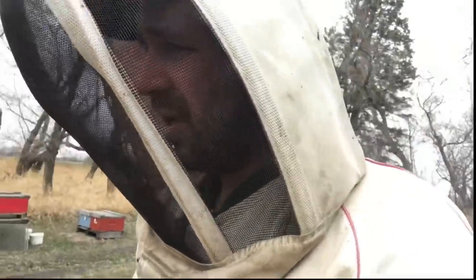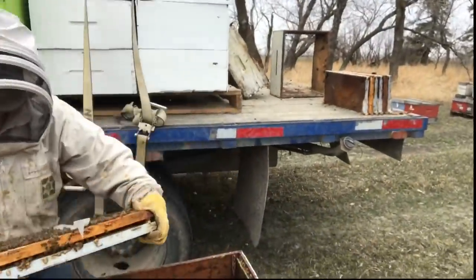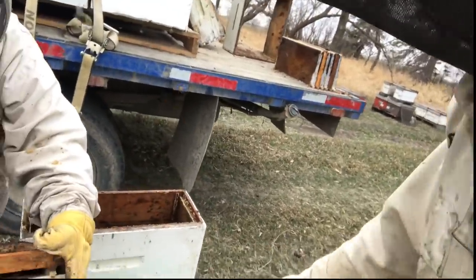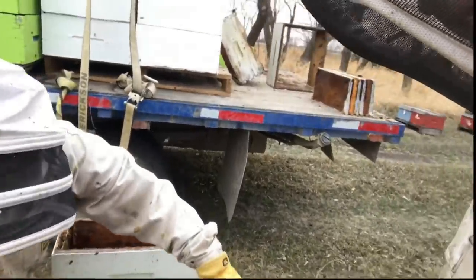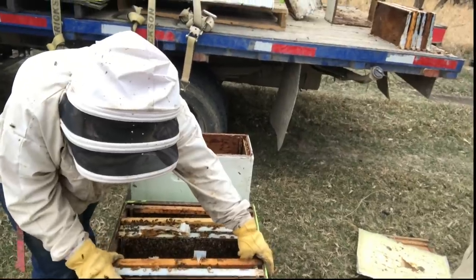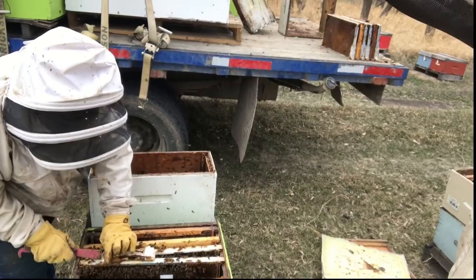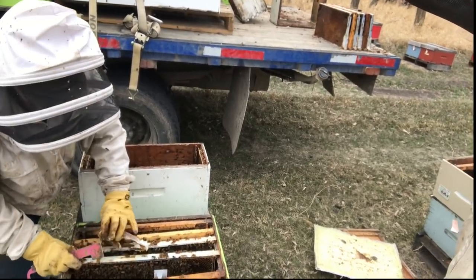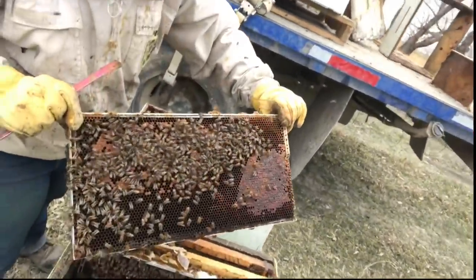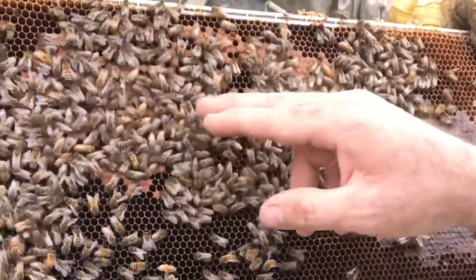A little bit of salvage work. How does this one look? Fairly fine. They're pretty swift in moving them over because it's a little cooler. Maybe I'll get you to pull that one out. It's quite flying today but it's not cold, there's no wind. So there's nothing wrong with that queen — you can see a nice pattern. Look at all the young bees running around.